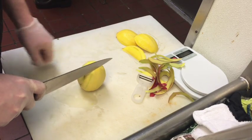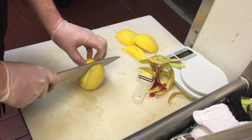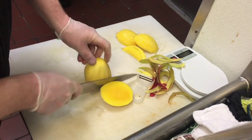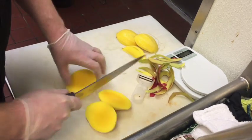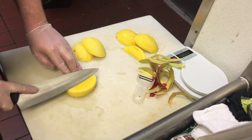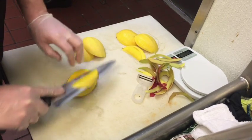Stand the mango on your cutting board at the stem side down and hold. Place your knife about a half inch from the widest center and cut down through the mango. Flip the mango around and repeat this cut on the other side. The resulting ovals of mango are known as the cheeks.